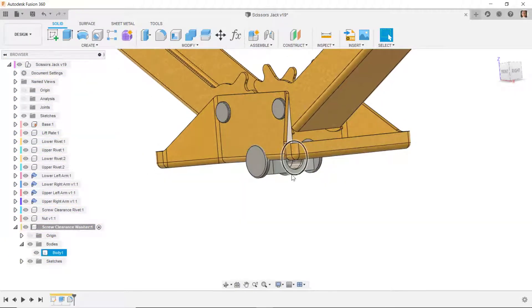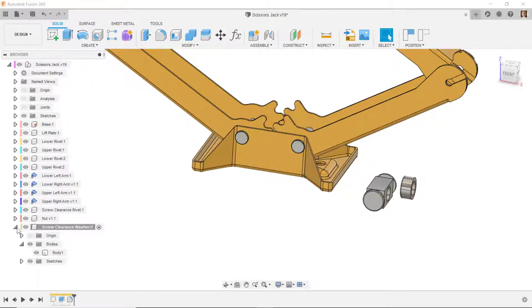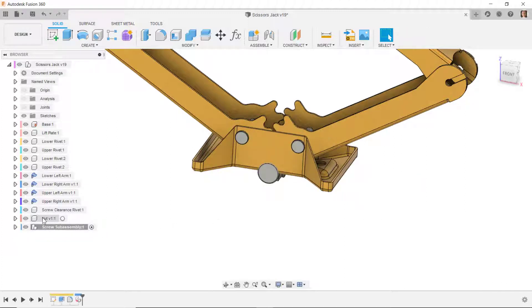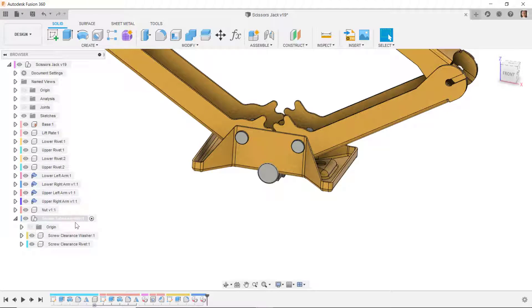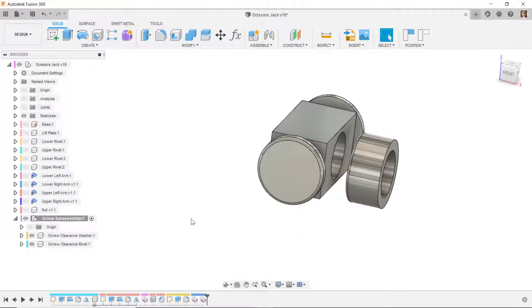I'll undo the isolate, and now we have this component. I want to put these two components into a sub-assembly, so I'll create a new component and call it 'screw sub-assembly.' Then I'll drag and drop the screw washer into that sub-assembly, and also get the screw clearance rivet into the sub-assembly. Now I have these two components in the sub-assembly — I'll right click and isolate.